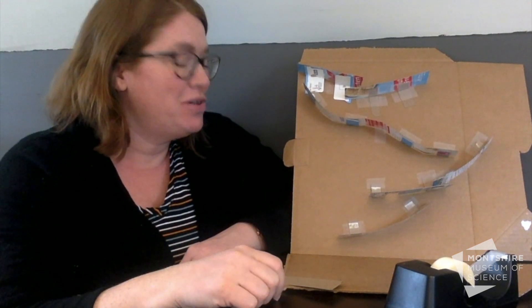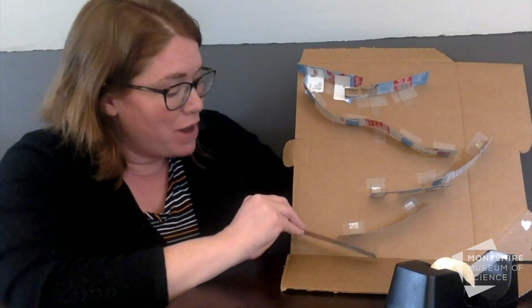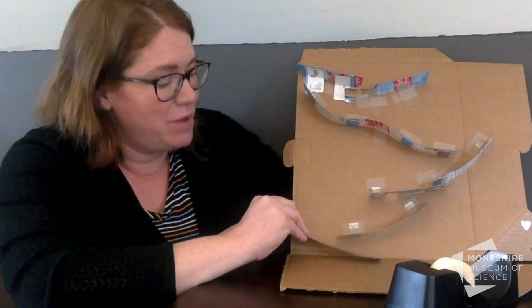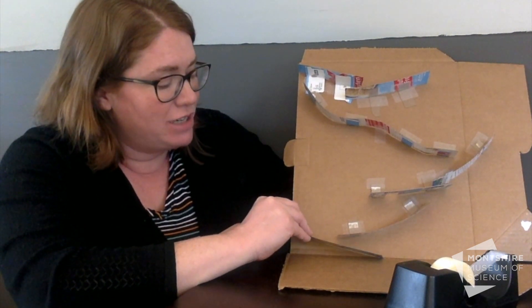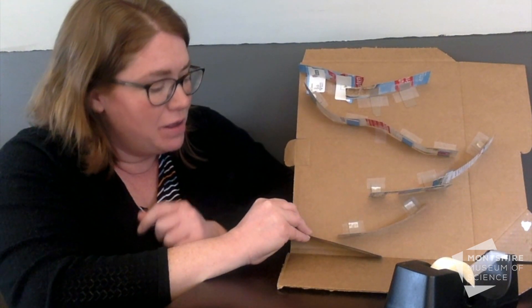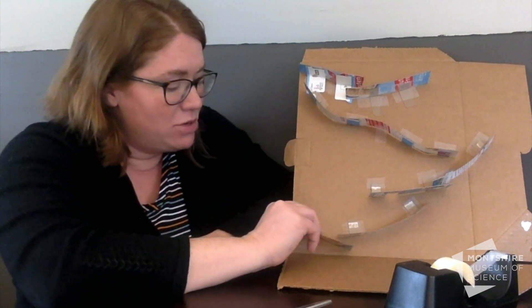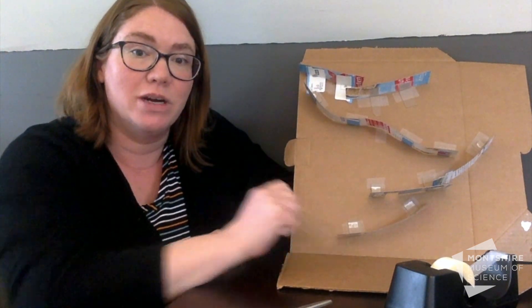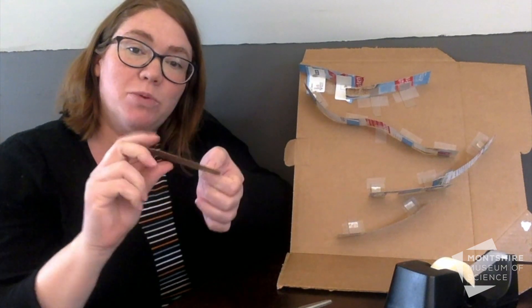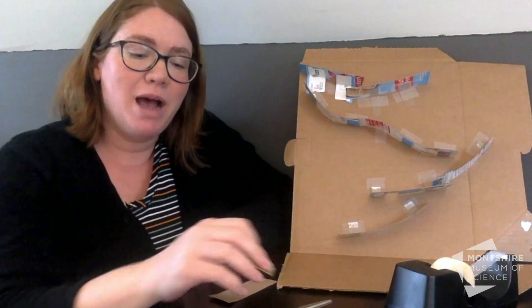I want to show you how to attach another ramp. I think I want a ramp just here at the end to make it go down gently. I'll place it where I think it should go, then snip it to size. I need a way to attach it to this backboard. I'm using box board — cereal box material — for the ramps.